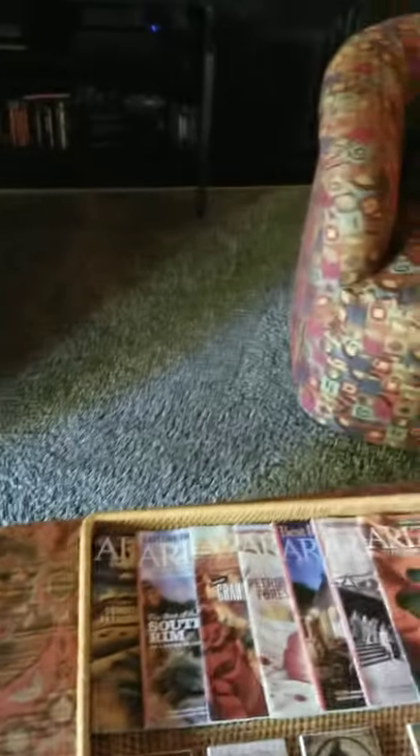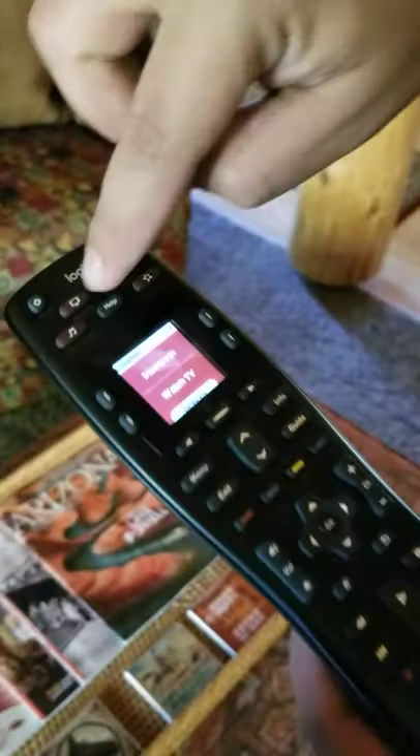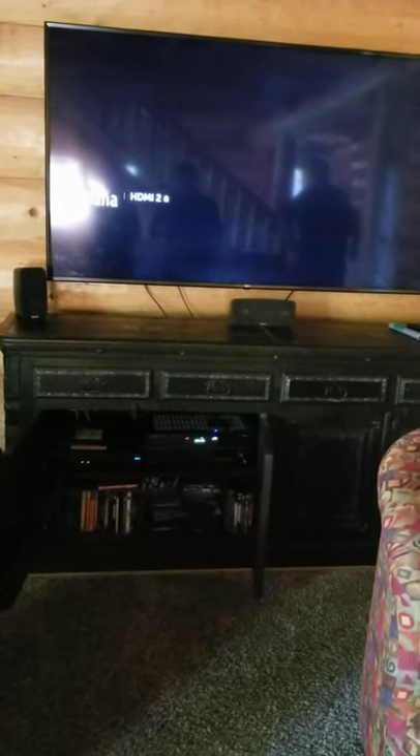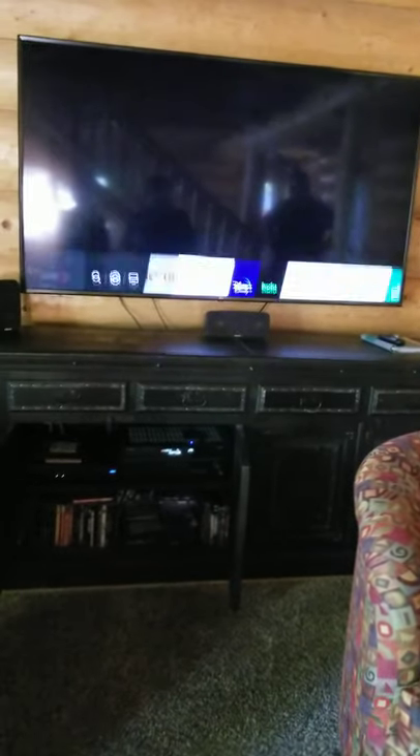For upstairs to watch TV, you go to the activity on your Harmony remote and press Watch TV to get your receiver turned on and the cable box, as well as the TV.